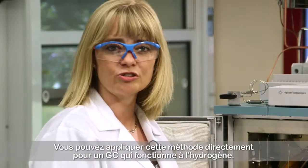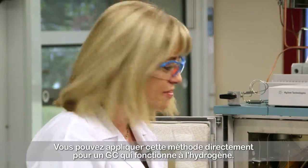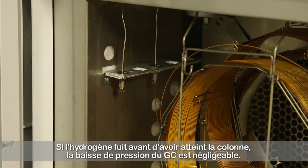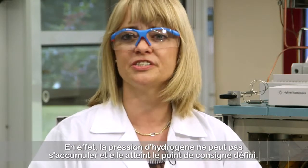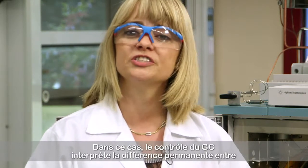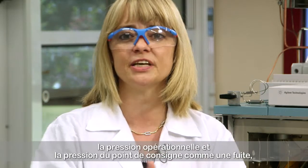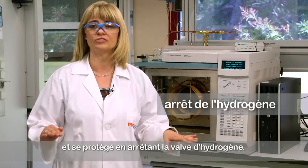This can be directly used for a GC working with hydrogen. If hydrogen leaks before reaching the column, the pressure drop of the GC is negligible. Hydrogen pressure cannot build up and reach the defined set point. In this case, the control of the GC interprets the permanent difference between the operative and the set point pressure as a leak, and protects the GC by shutting off the hydrogen valve.